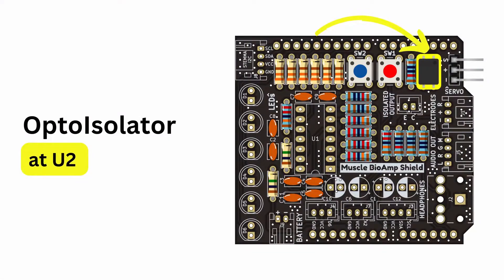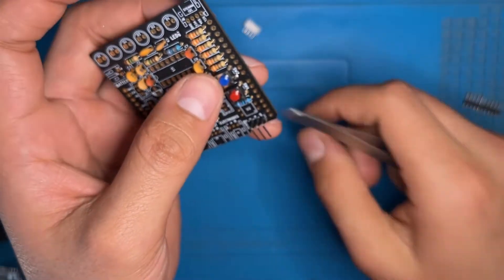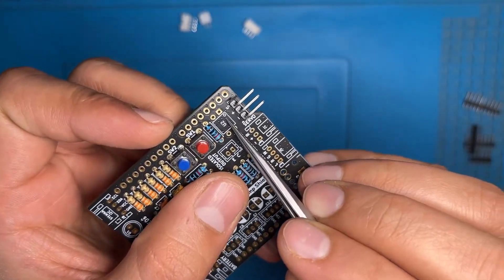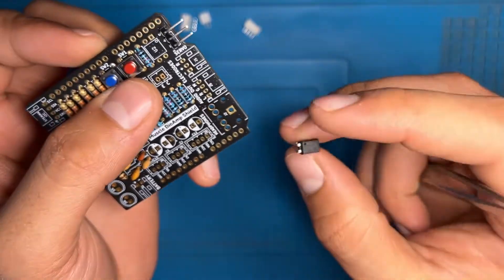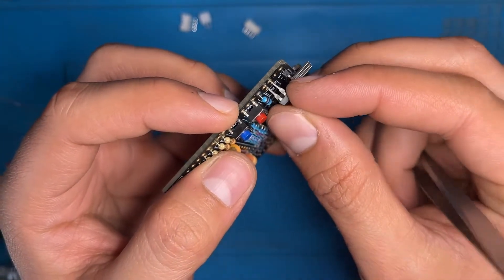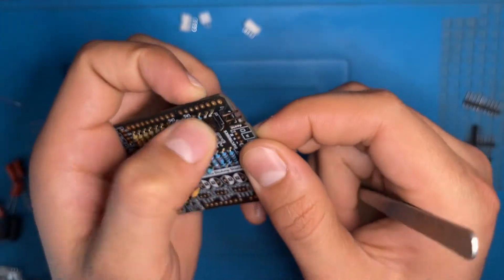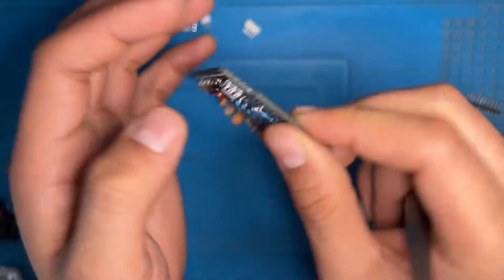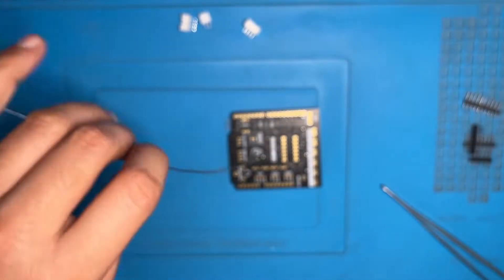Here we have the opto isolator — the location is U2. You can see the notch on the opto isolator and the notch on the design of the PCB. Remember to place your opto isolator in the same direction as the notch on the PCB. Insert your opto isolator like this, then turn your PCB upside down and solder it.